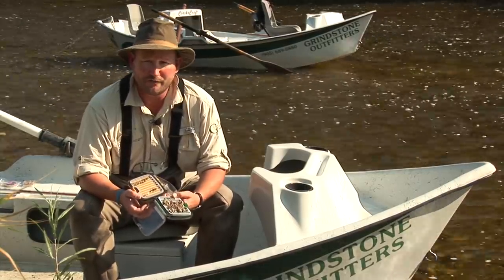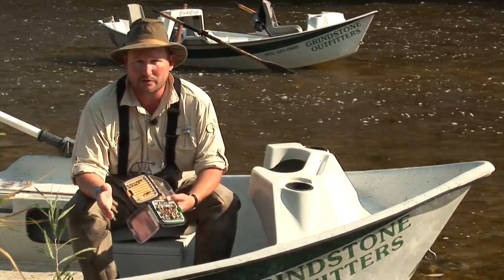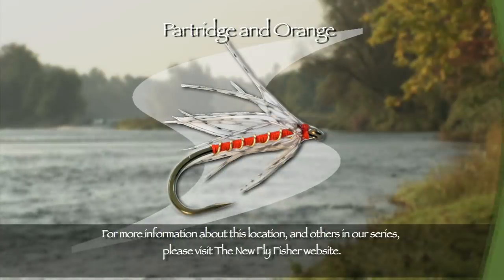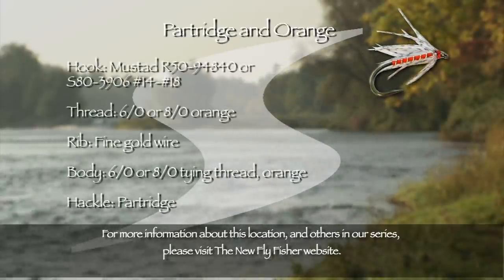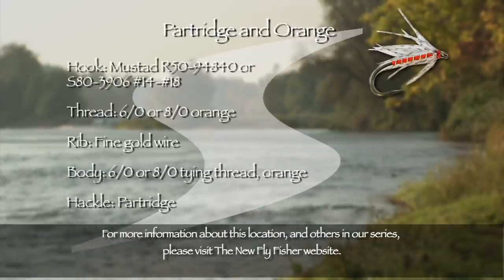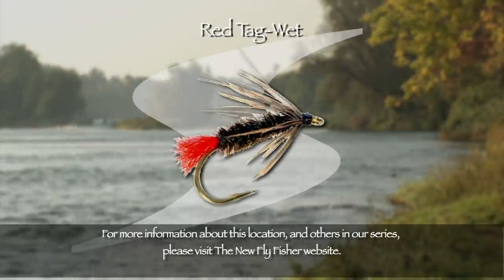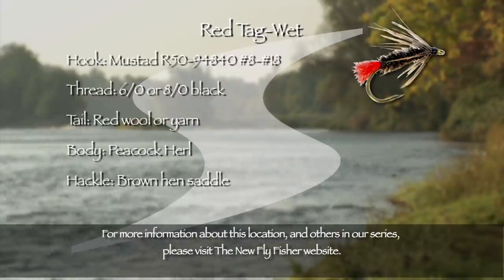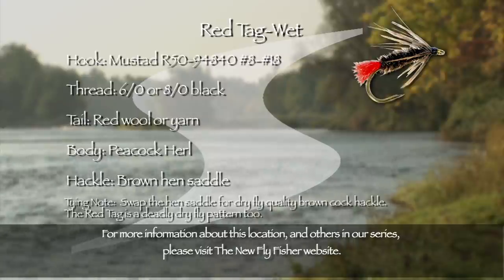The movement from the hackles and the feathers is really what is going to entice a fish to take. As Norm's demonstrated today, fishing the swing with wet flies is very simple to do. It's a great way to get started in trout fishing. My favorite wet fly of all is the classic partridge and orange. It's simple to tie. The hook is a medium-weight size 14 to size 18 wet fly hook. The body is orange silk over orange tying thread. The rib is fine gold wire. The soft hackle shoulder is a mottled brown partridge feather — simple, but deadly. Another great fly we used today is the red tag, also called the red tab. It's tied on a lightweight size 8 to 18 hook. The body is brown thread covered with peacock herl. The tail is a tuft of red wool. The neck hackle is a ginger or brown soft hen feather — another simple but deadly pattern.